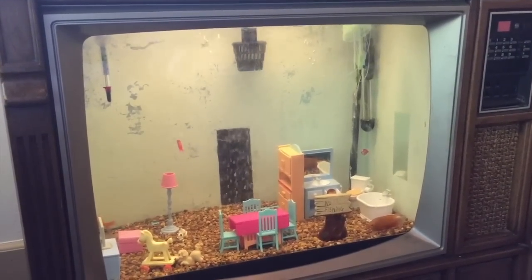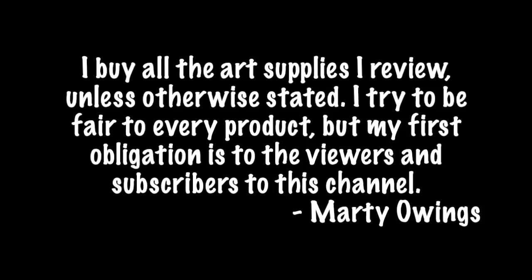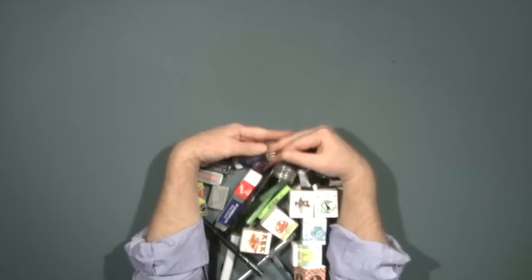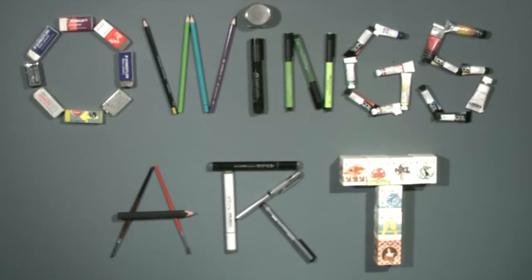Just to be clear for the record — I don't get paid for any of the products I review on my channel, including this kit. I basically put this kit together with Wet Paint so that I could put it in the hands of my subscribers. Hopefully you guys really support it and we'll sell a lot more of these kits to experienced or budding artists. Have a great day everybody — this has been Marty for owingsart.com. So long, bye!